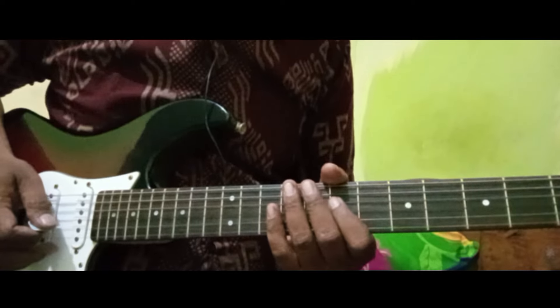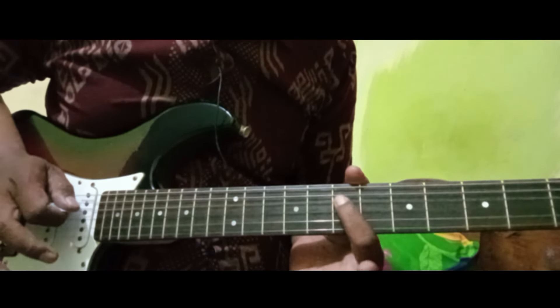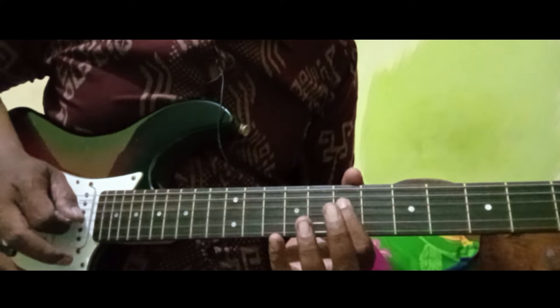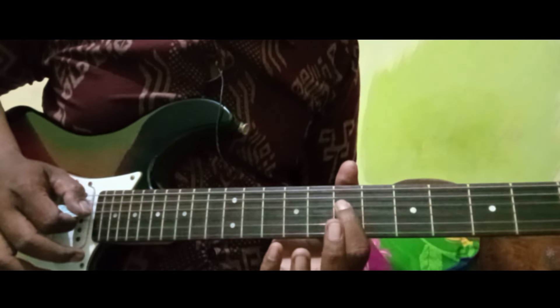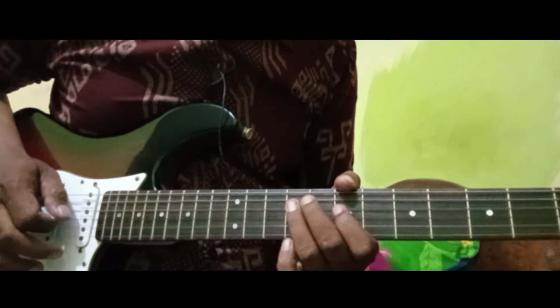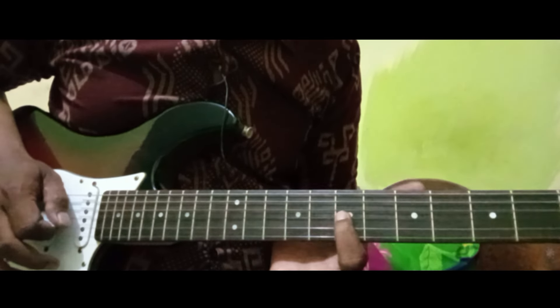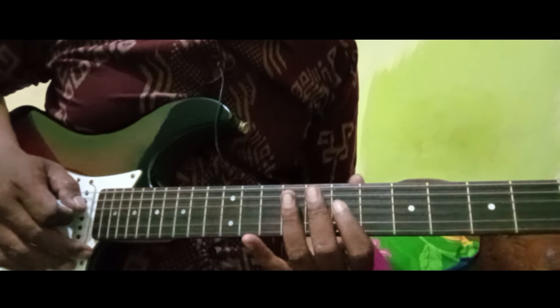Tutorialnya kita mulai dari senar 4. Senar 4 kolom 7, ini ditarik ke kolom 9 ya, 7 ke 9. Di slide ya. Ke senar 4 kolom 7.